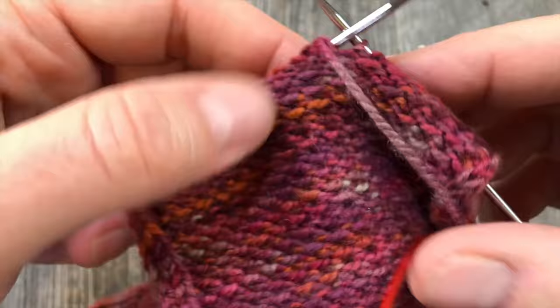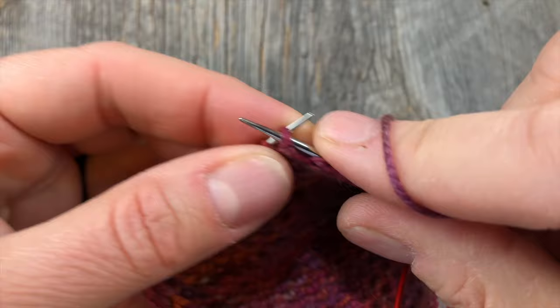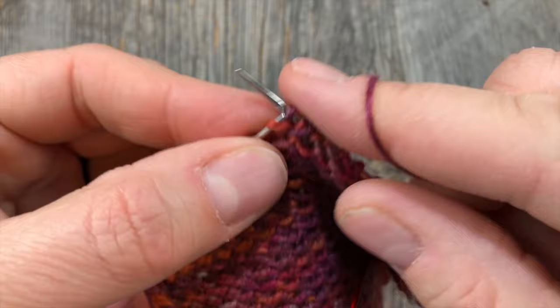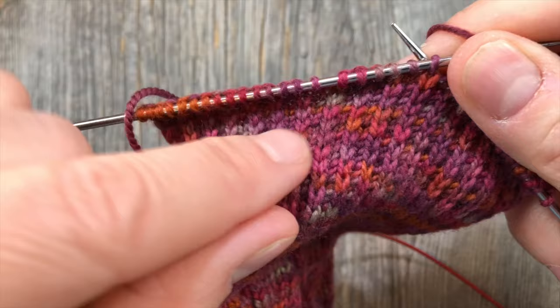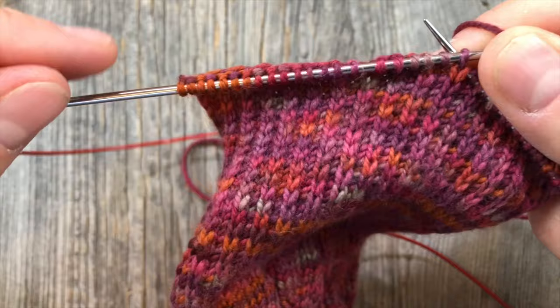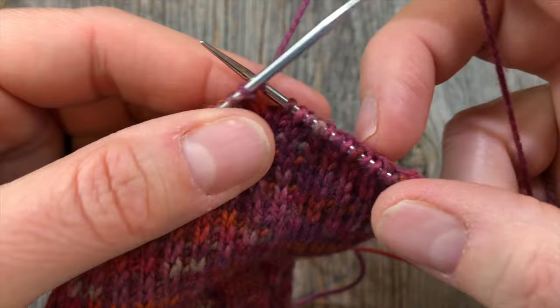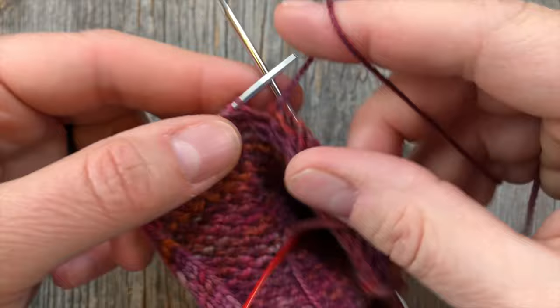Now I'm going to slip the first stitch as if to purl, then I'm going to purl five. If you were to choose to knit a little further past the halfway point — like four past the halfway — that's fine. You can totally do that. But now you can see a little gap right here where we turned our work. Regardless of how many stitches you knit across past the center, the goal here is to have the same number of stitches remaining on the left side of that gap as you do on the right side. So what I did was I knitted two past, then I slipped one and purled five. Now I'm going to purl two together.